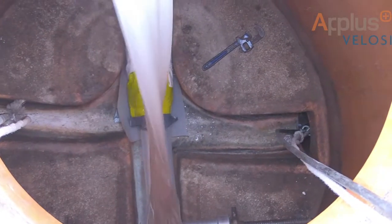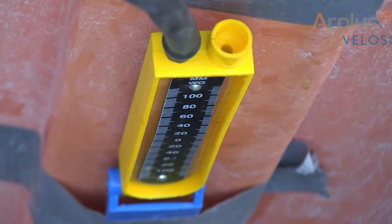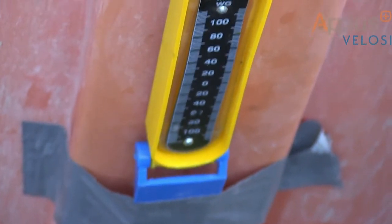The inner protection foil is then removed. An air test is carried out, followed by a post-CCTV inspection.